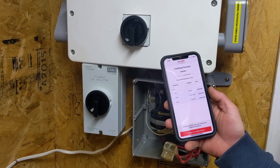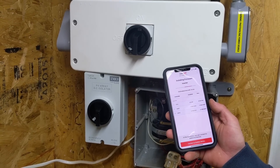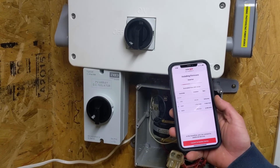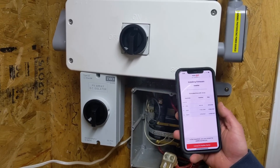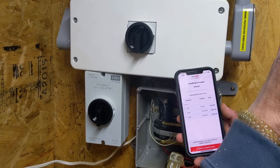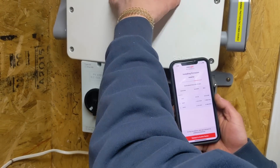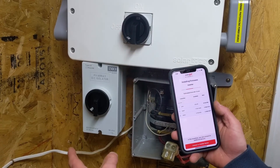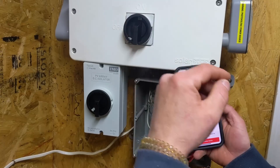You just follow the setup steps — it's pretty straightforward, though I have a hard time following instructions. The next couple steps are setting up the Wi-Fi, then connecting it to the customer's router and associating the device with his SolarEdge monitoring account so he can see it. We'll also remove the old inverter from the account so he won't see a dead inverter that's no longer there.